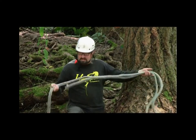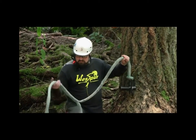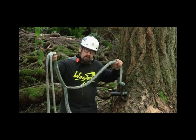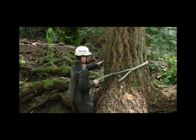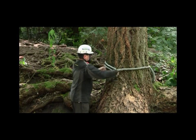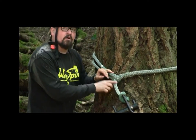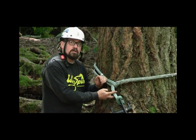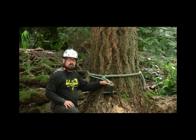This is a fair sized fir here so I've had to max out the whoopee sling to get it to go around. So all I'm going to do is throw the adjustable bite around the trunk. It's important that your eye is big enough on all of your slings that when you choke it, you're choking on the eye. So now we've got the whoopee sling with the porter wrap on it set up onto the tree properly.